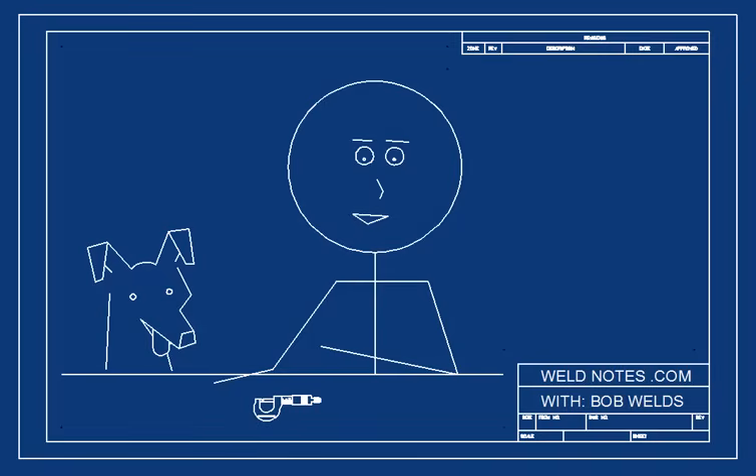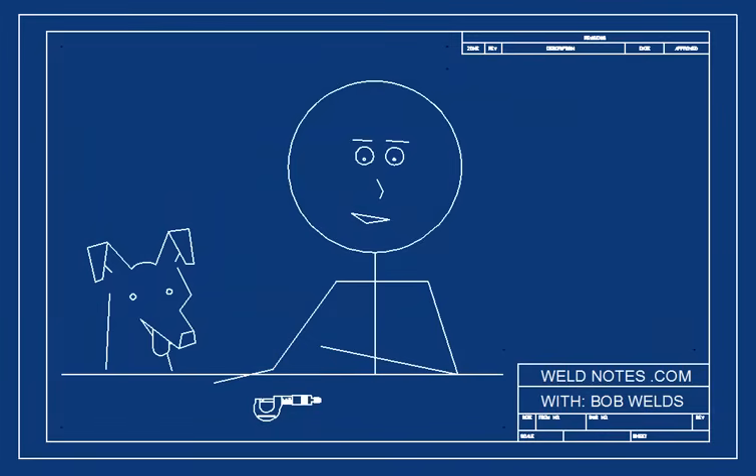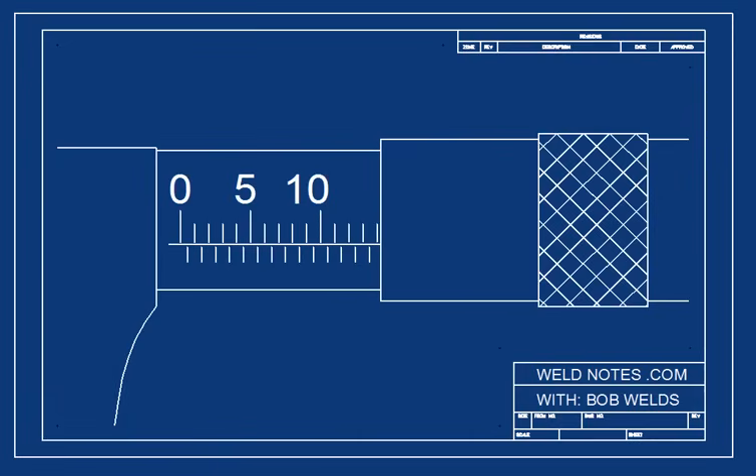Let's take a closer look. See? 10, 10 and a half, 11, 11 and a half, 12. Let's try another one. Pause the video and think about this one. Do you see it reads 14 millimeters? Good. Let's move on.